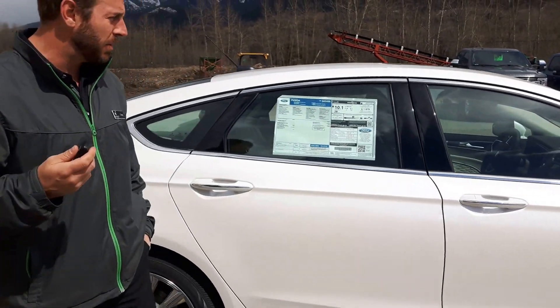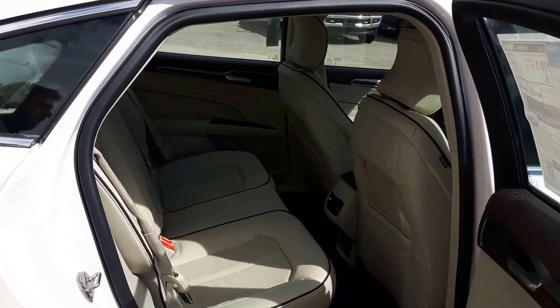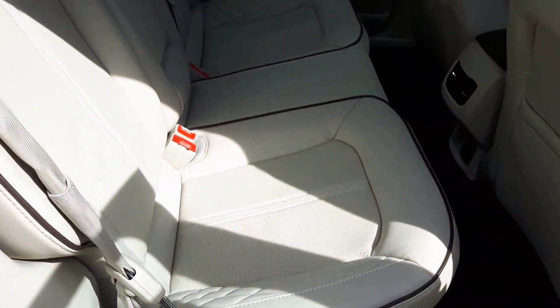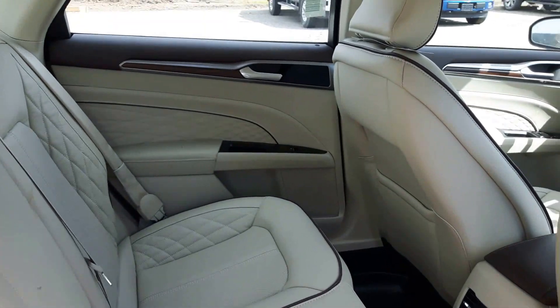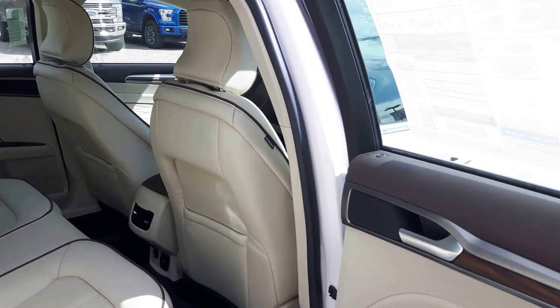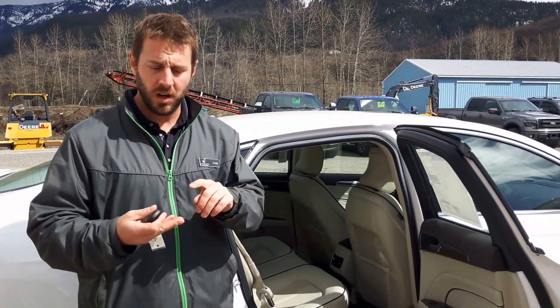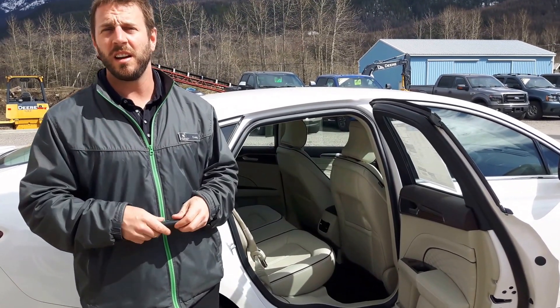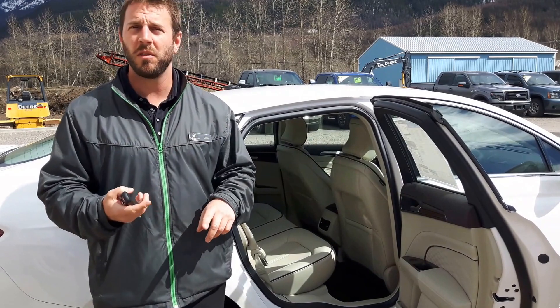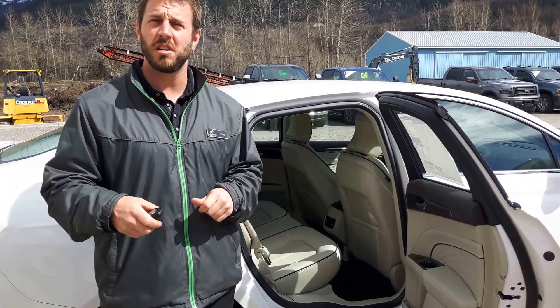We'll take a look in the back for passenger space. There's nice room with bucket-style seats for the rear. As with any Ford, especially at this trim level, you get lots of power points. If you've got your kids, your grandkids, or even if you're like me and like to have a tablet in front of you playing Candy Crush, you've got power points — 110 volt, USB, or 12 volt plugs — to make sure you're always charged up and ready to go.